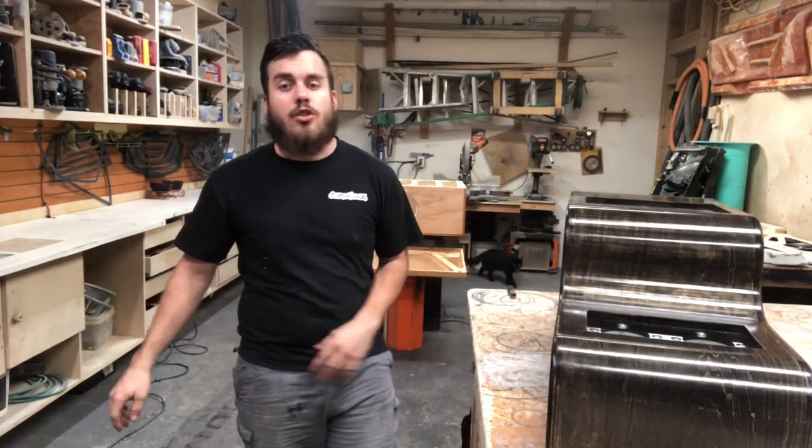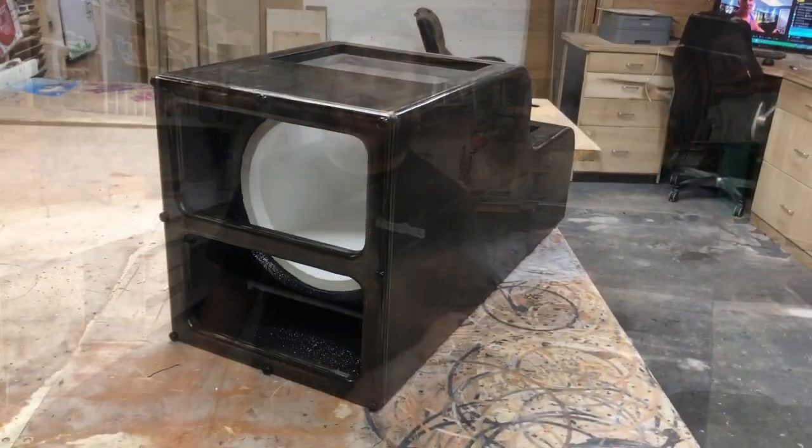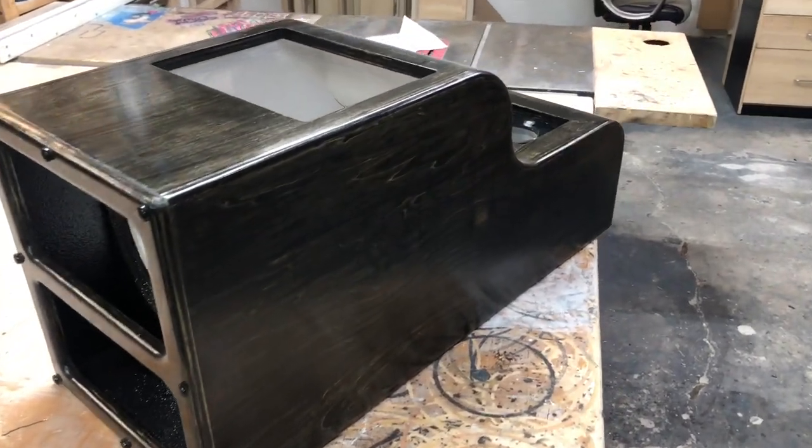Awesome enclosure — should look great in this truck, it's gonna fit perfectly. Hopefully you guys like it, let me know what you think. Drop a comment below, drop a like on the video, and subscribe to my channel.